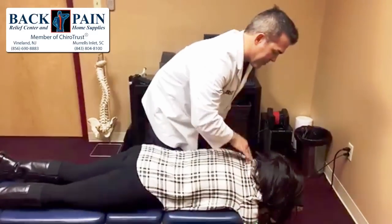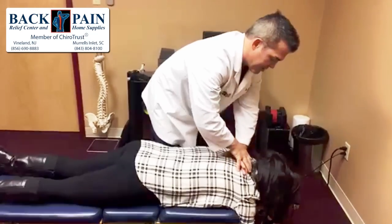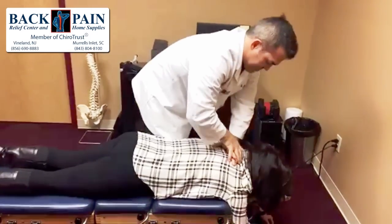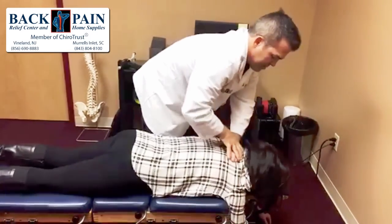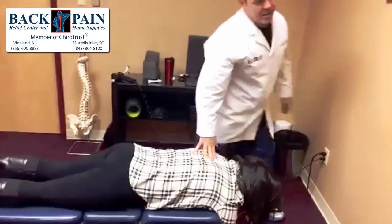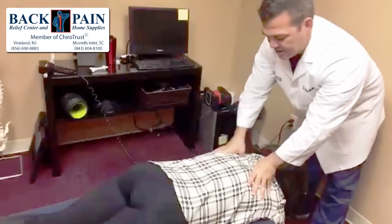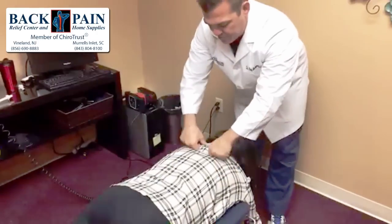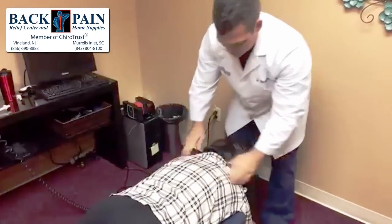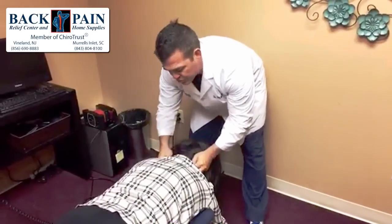Next we're going to use a drop piece and realign these lower cervicals to help take some pressure off. Then we're going to do upper thoracic manipulation. Next is a cervical adjustment to break up some adhesion and decompress the joint.